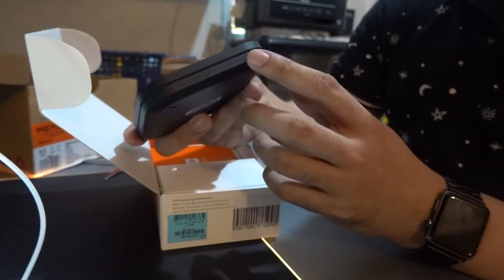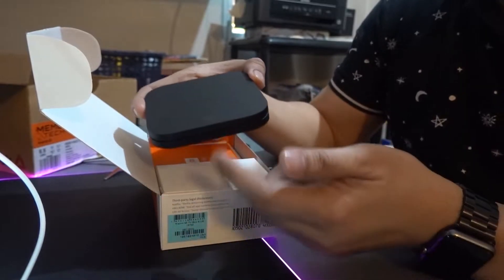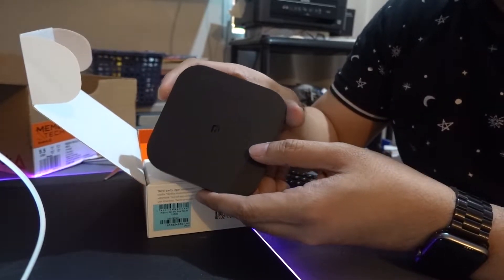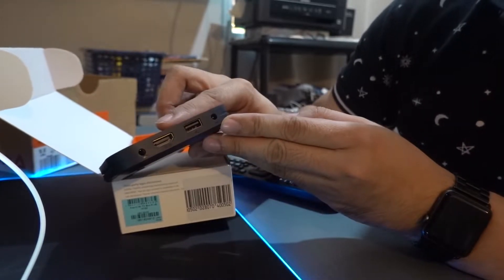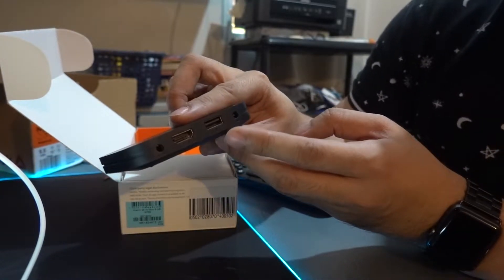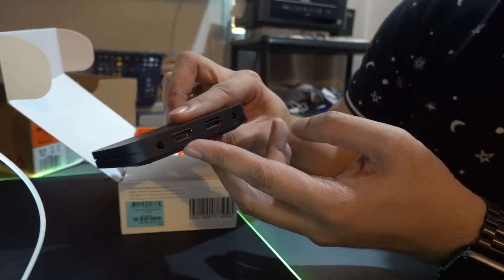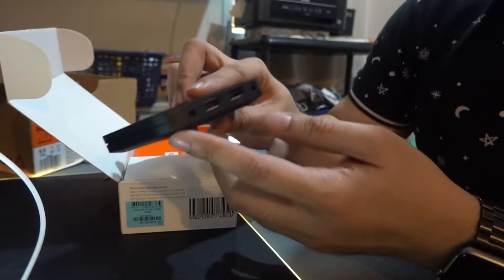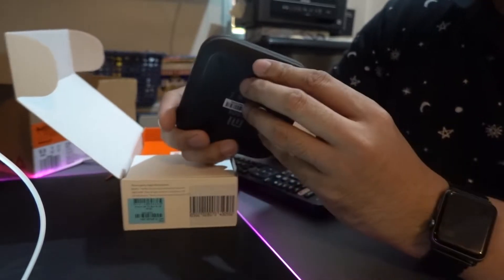From what I've heard, the remote control comes with Bluetooth, so it doesn't necessarily need line-of-sight, which is very convenient. At the back of the device there is the power port, then a single USB 2.0, an HDMI port, and a 3.5mm audio jack — although I think it's better to plug audio into the TV directly.